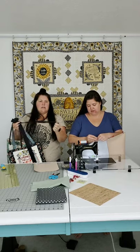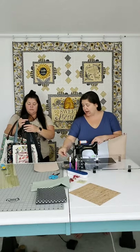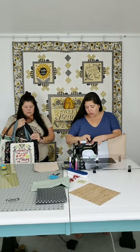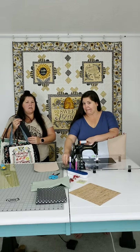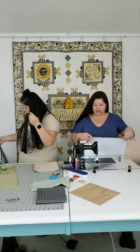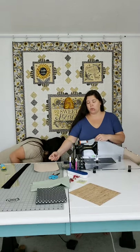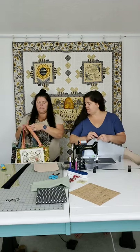For fabric handles, what she did was cover what we call strapping or webbing - that heavy woven stuff. Be careful though: if you use polyester strapping and your iron is on a cotton setting, you might melt it. We carry one and a half inch wide cotton strapping, which is nice and heavy - you can press it safely. Today we're making the type where we cover our cotton strapping with fabric.